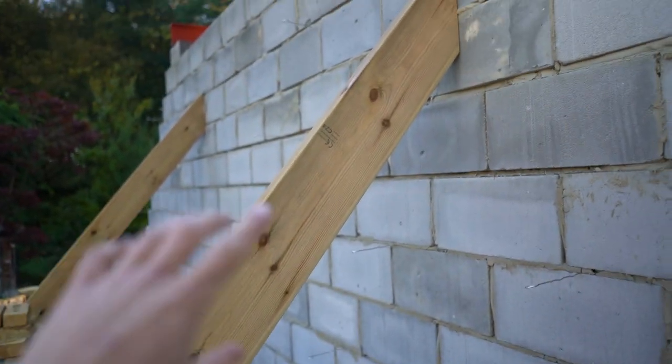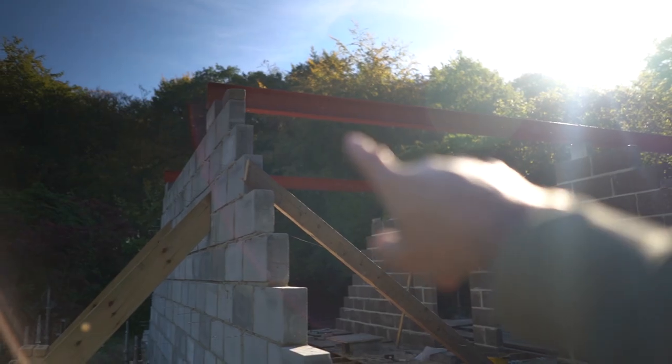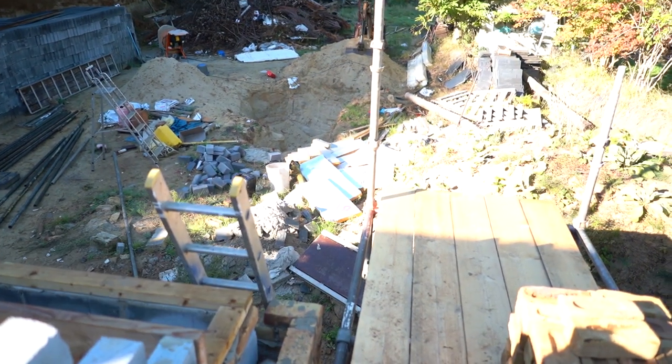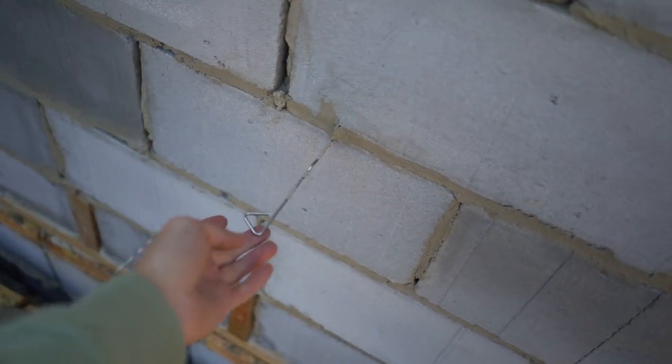Hi guys, welcome back. My name is Rodin and today we're doing some brickwork - we're going to fill in some insulation and make a start on the chimney stack. Up on the scaffolding you can see I've got a load of bricks set out here bracing this blockwork wall. We had some stormy weather and I didn't want it falling over because we've got steel beams sitting on this wall. So I braced it either side just in case. Now we're going to take those bracings off and get some of this insulation up here.